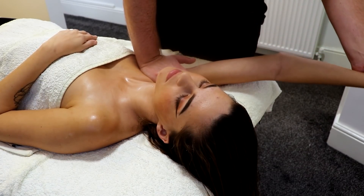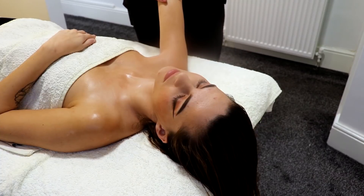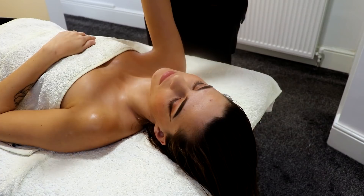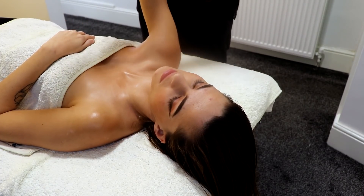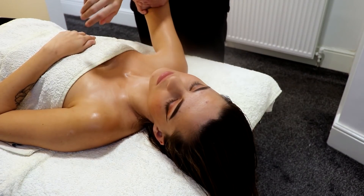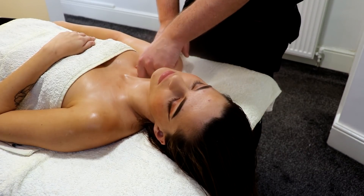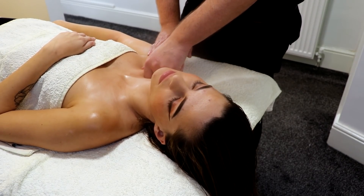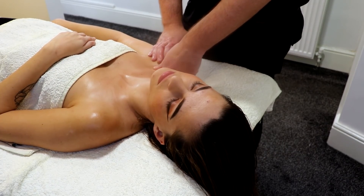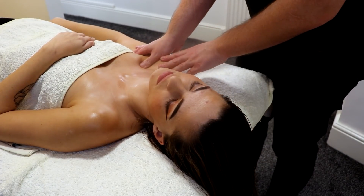This can be very tender on people, especially bodybuilders, so you have to be careful. What I am doing here is just gently lifting the arm up, getting a little bit of shoulder mobility in there, helping to loosen up the joints. And again, just grasping the collar bone, giving it a little bit of a wiggle, trying to get some movement in there to help release the muscles and the fascia.